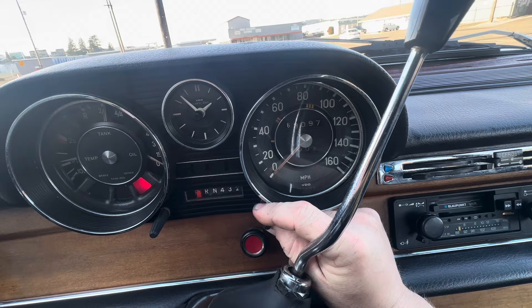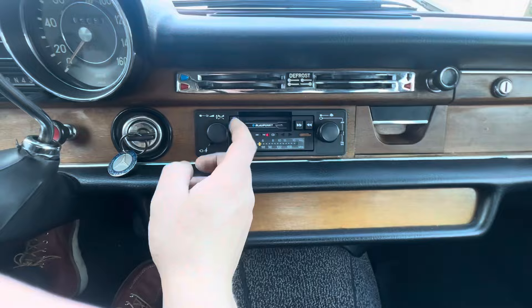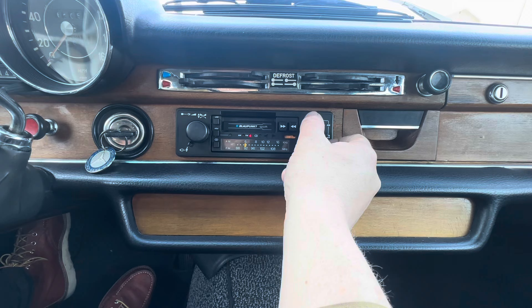You can see everything moves nice and easy, and resets there. We have the stereo here — this is an aftermarket, probably mid-80s Blaupunkt unit. You can see it tunes nicely.